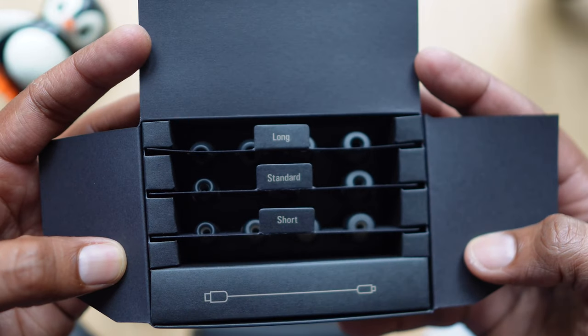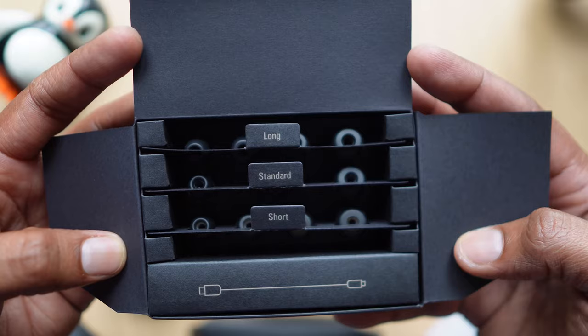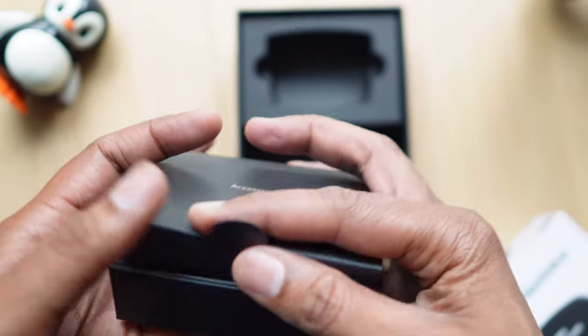In the box you get 12 different sizes of tips — not 12 tips of one width, but different widths and different lengths for the right levels of audio immersion via insertion. We like the attention to detail and this is rather unique.